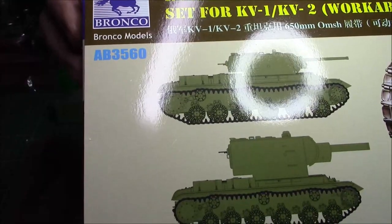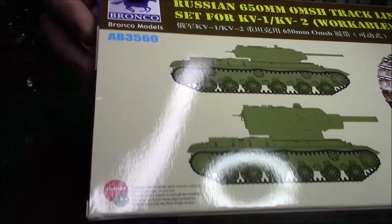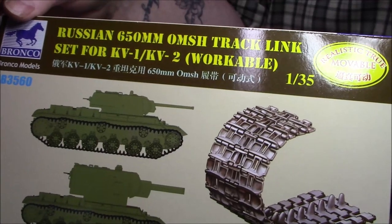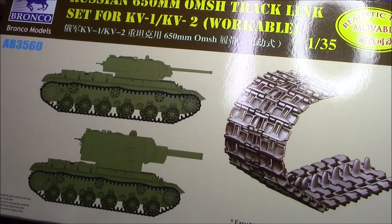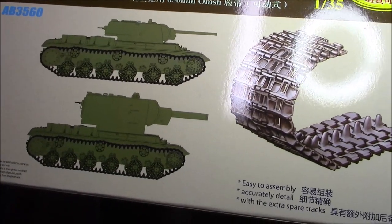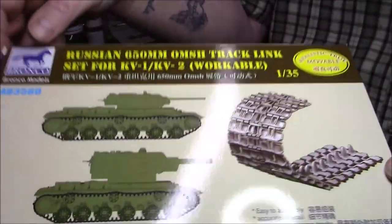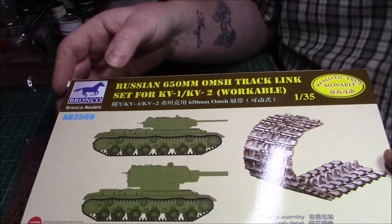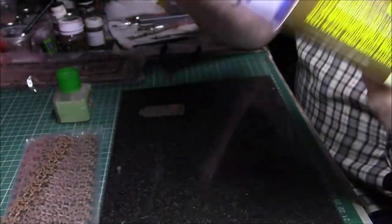It's a fairly large box for not a lot in there, but obviously you don't need a lot with tracks. They fit most KV ones and twos — most of the KV hulls will fit as well. They're easy to assemble and they're actually workable as well.